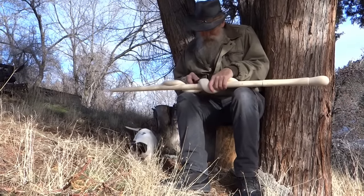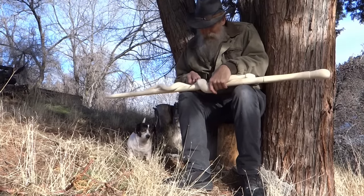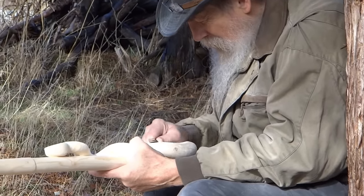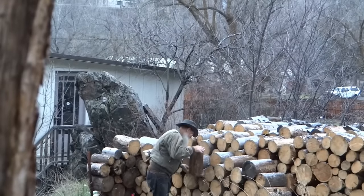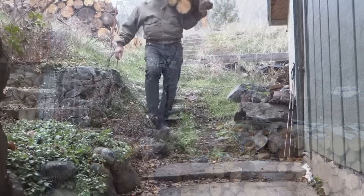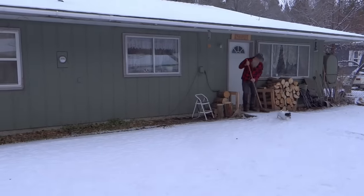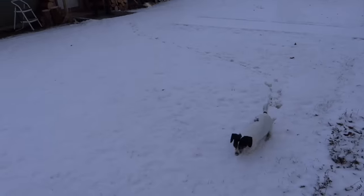The weatherman said a big snowstorm's coming, so I'm doing all the work I can outside before I have to move in by the fire. I'm going to get a little bit of snow.